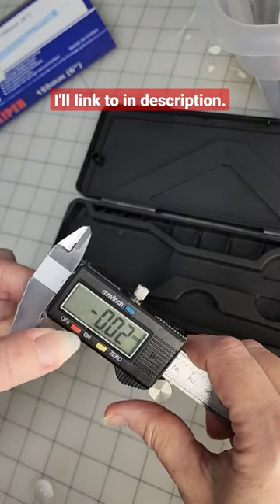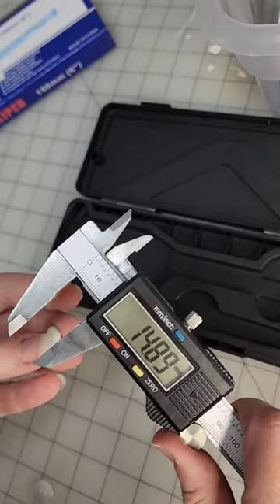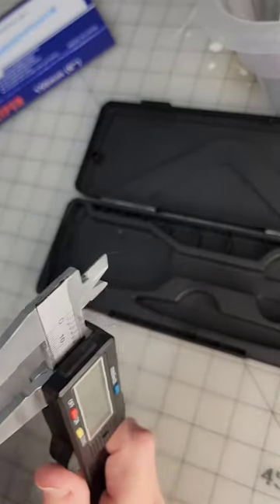Basically you just turn it on and you roll this this way, and you're gonna put this either on this flat part or this sharp part.